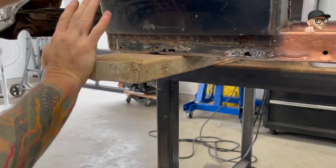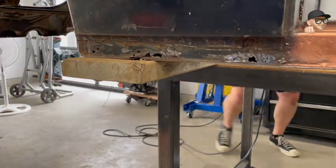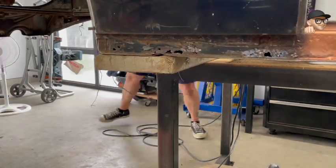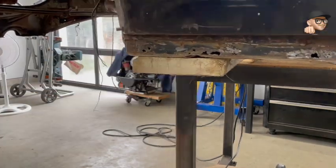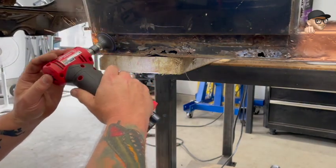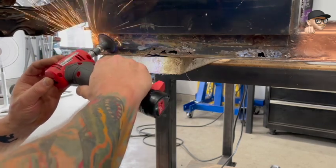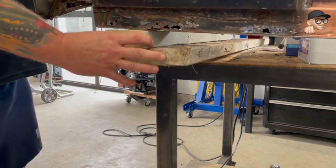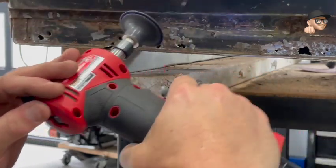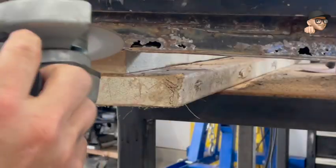We had to move the car over just a little bit here to get this board out of the way — right where I needed to do the work was where the board was sitting. The car is pretty light, it's only about 500 pounds, so it's a one-man job and I got it moved.